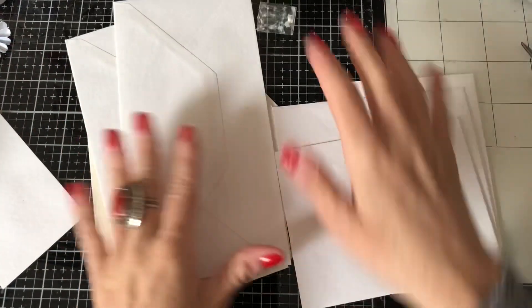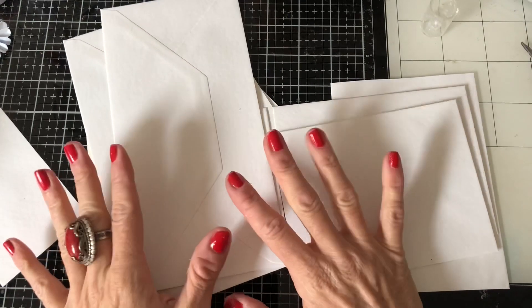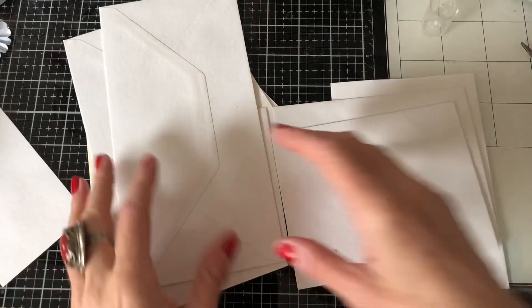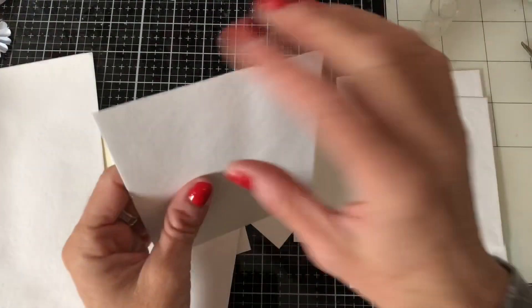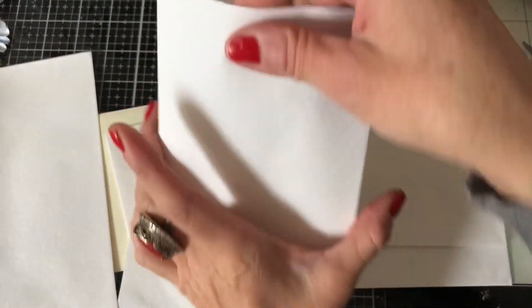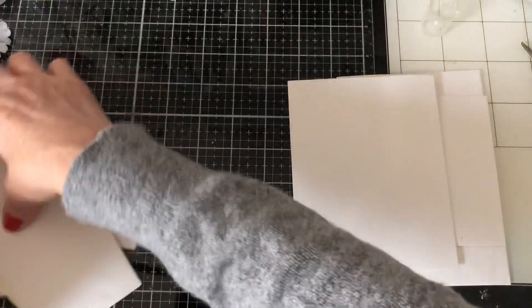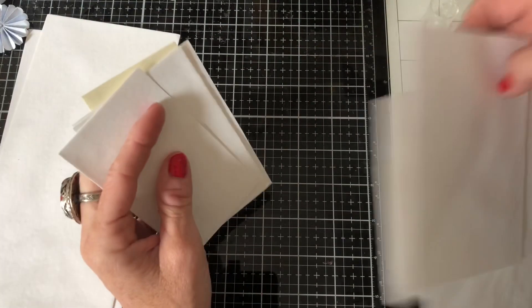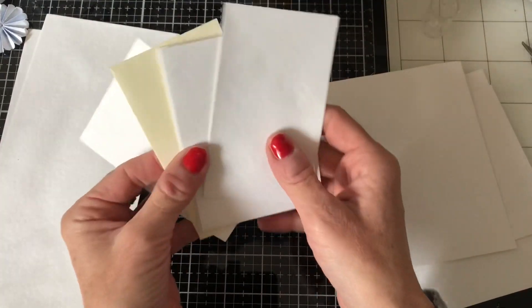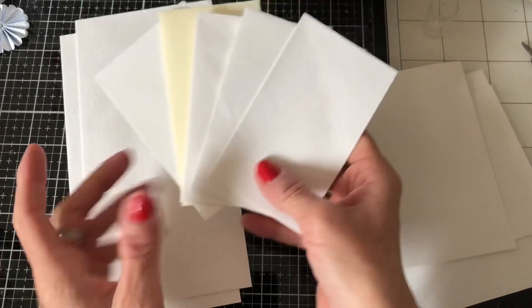Hi guys, this is Tina from Shabby Dabby Duda, welcome back to my channel. We're here for another one of our mass making sessions. If you joined me last week, what we did was we made those envelope pouches that I saw on Wendy's Journal of Venture. I did mention that if you kept your little pieces that you cut off — the smaller ones that weren't great for pockets on their own — we could do something else with them.